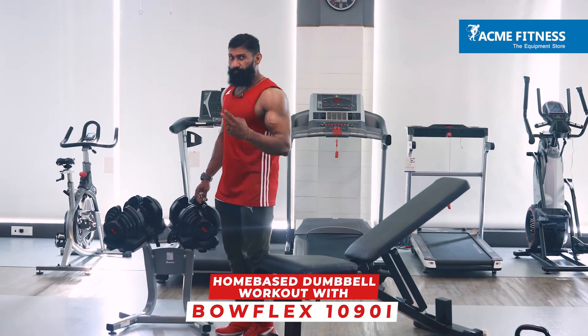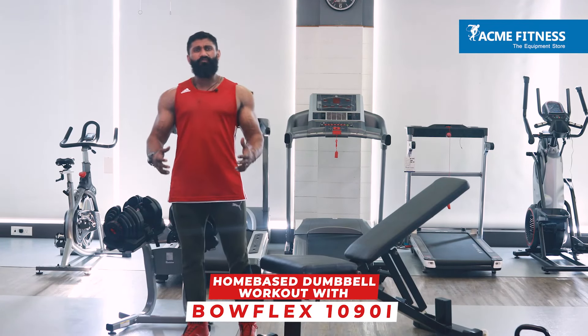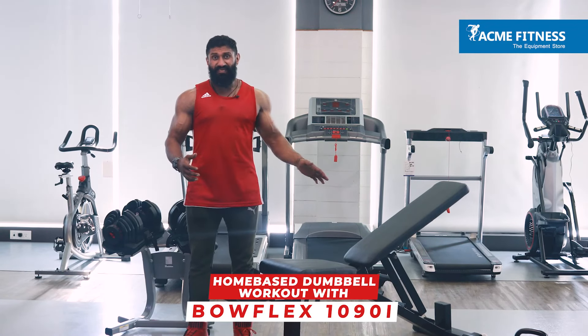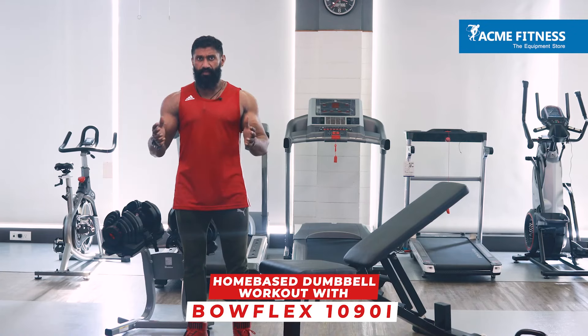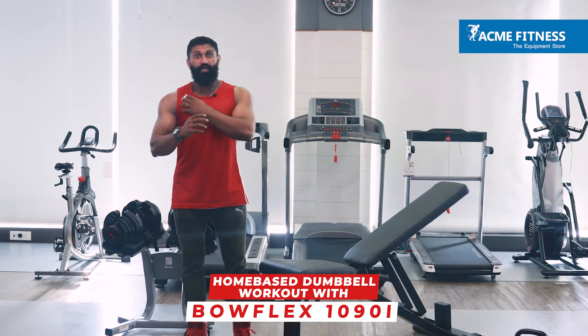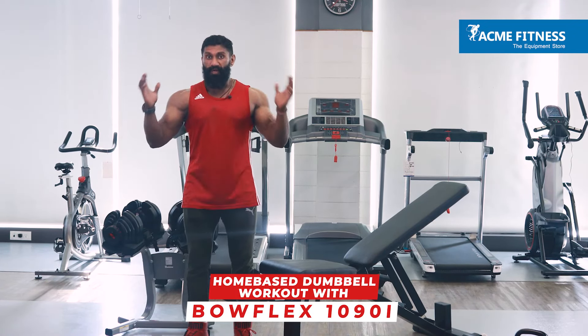Exercise number two: incline dumbbell presses. When it comes to chest, a lot of people prefer doing only the flat. But after working with lots of athletes, I prefer incline. When you're looking at a broad shoulder look — that V taper — the most important muscle from the front is your chest. And only when you have a thick upper chest can you display that width in your shoulders. So I prefer incline dumbbell presses.